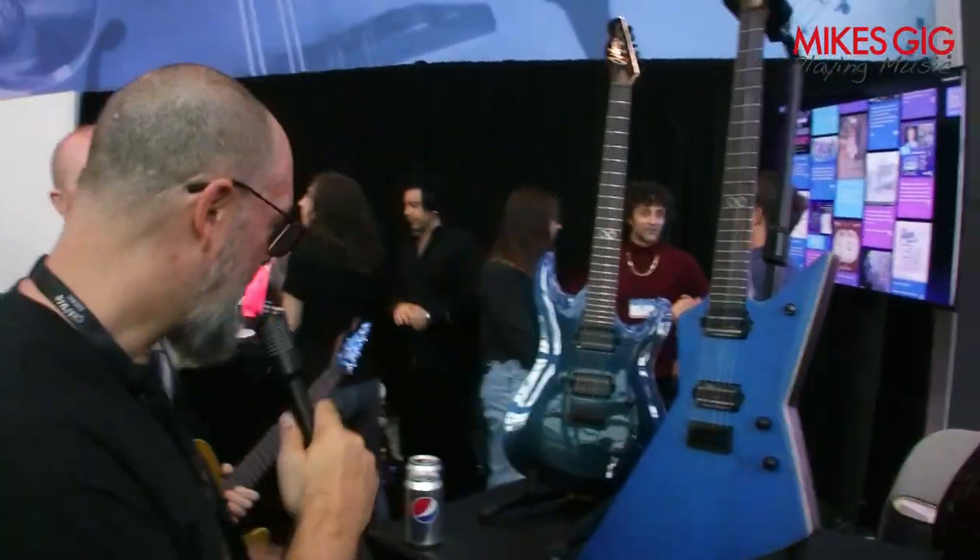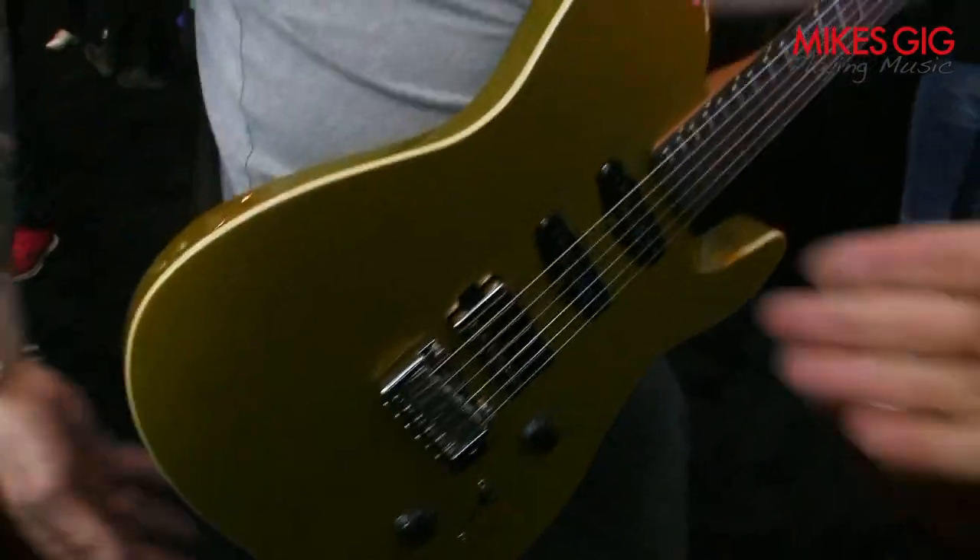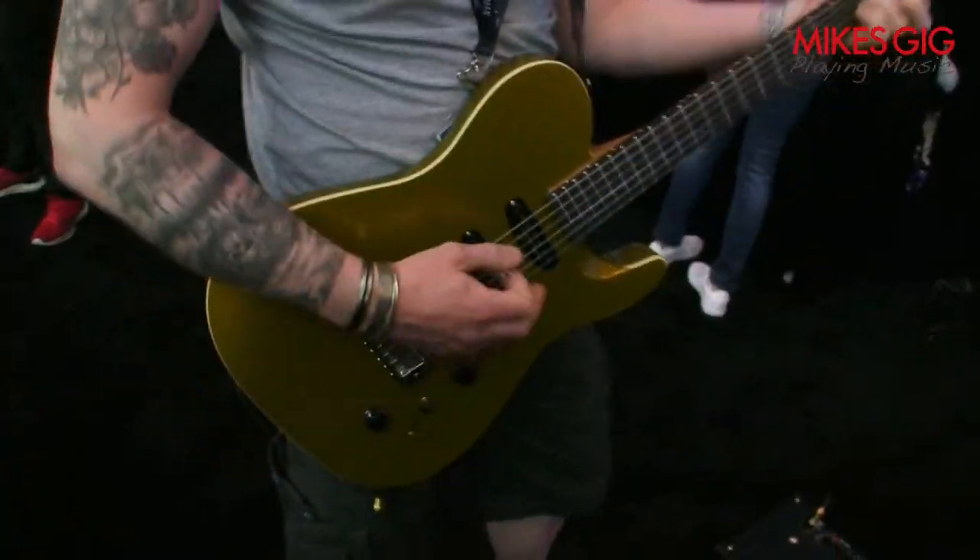And then to continue our anniversary series — the Pro X series to celebrate 10 years of Chapman Guitars — this is the last time we're doing Pro X models. We have this beautiful ML3 Pro X. This one's in gold. It's got a wicked humbucker and a couple of single coils from Seymour Duncan.